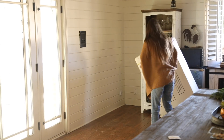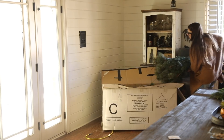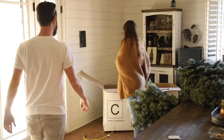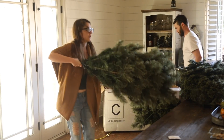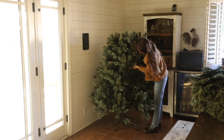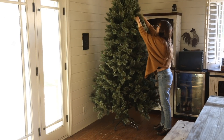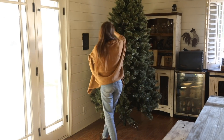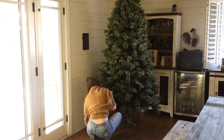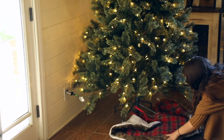I did this decorating over the course of a few days, starting by bringing the tree out of the shack. For the longest time we got real trees, but about three years ago we bought our first fake tree at a day-after-Christmas sale. I call it the five-minute tree — once we pull it out, in five minutes it's put together, plugged in, and ready to go. I made sure all the lights were working and then waited to decorate until the kids got home from school because they love to help with the ornaments.